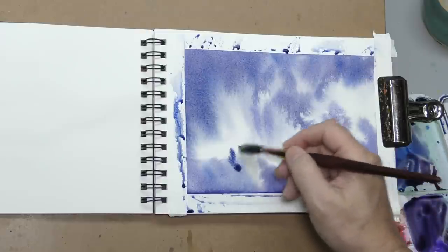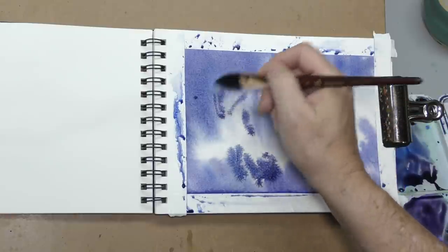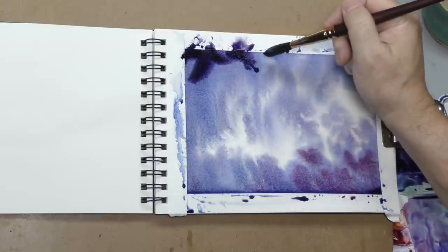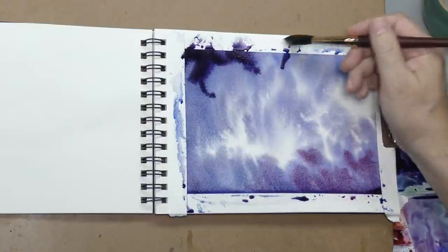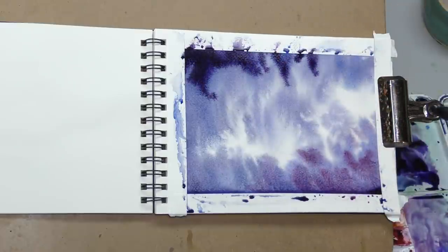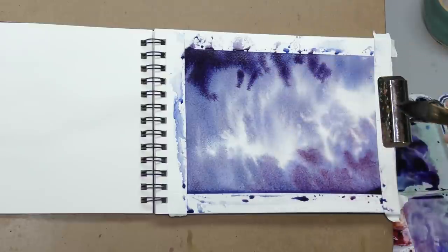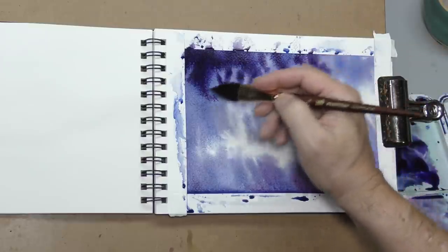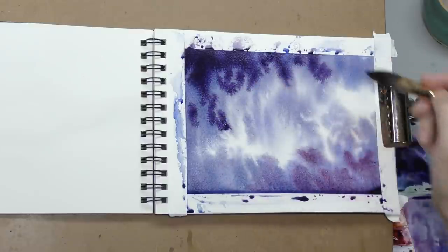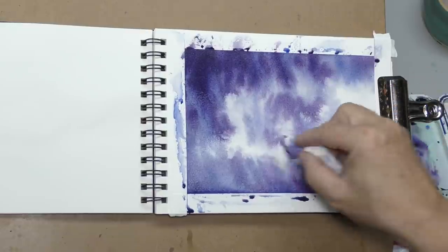This is a very common mixed media technique. You'll find artists right here on YouTube who do a lot of this — it's a match made in heaven. Watercolor makes a great base for colored pencil. I'm talking about actual colored pencil: I'm going to use Faber-Castell Polychromos, an oil-based pencil very similar to wax-based like Prismacolor, but they're permanent — not watercolor pencils.